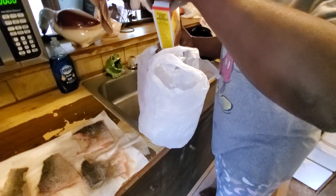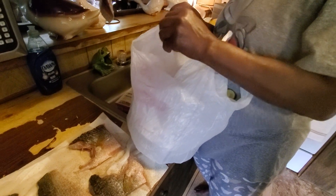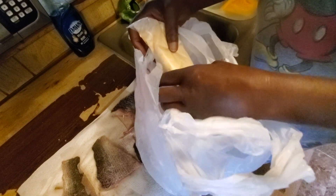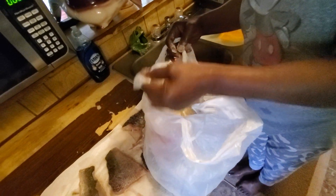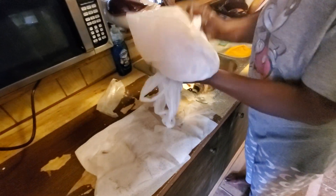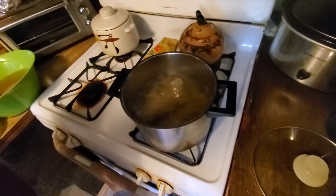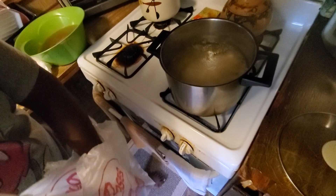We're gonna put this fish fry and put it all in the bag. We're gonna dump the fish in there so it'll be seasoned up real nice. Shake it around — that's the fish coming out of the seasoning.